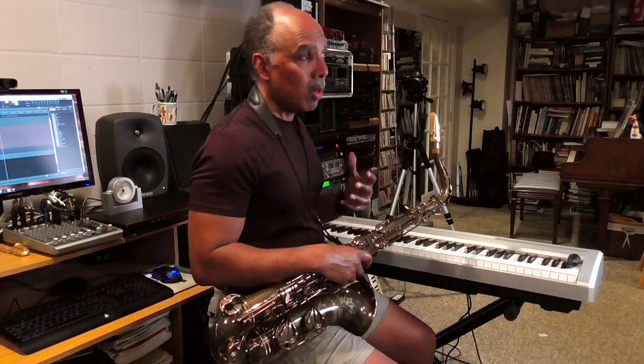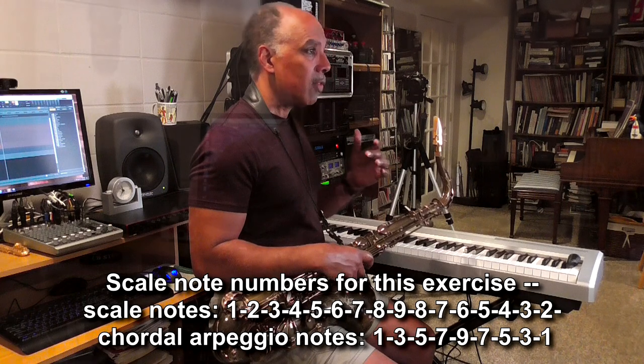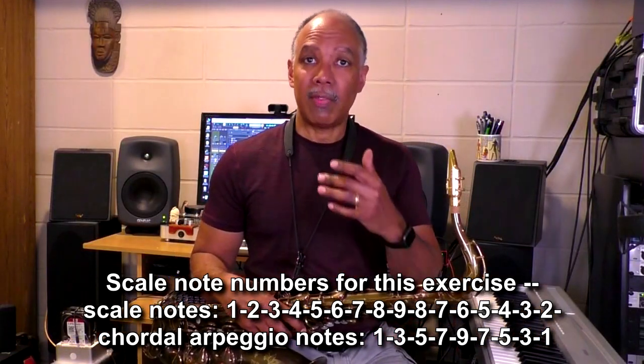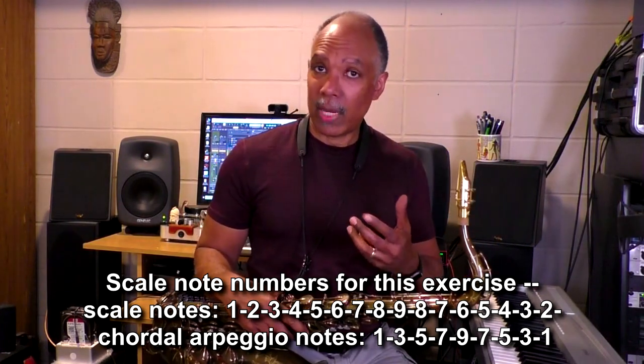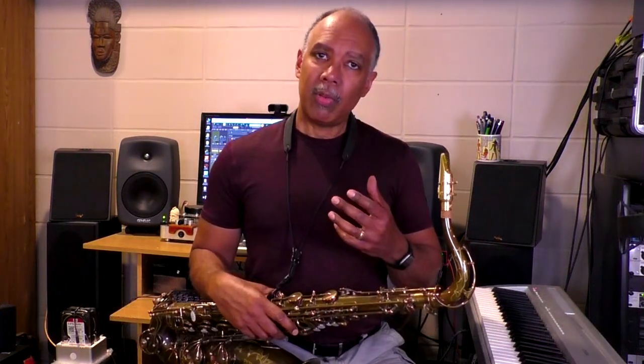In addition, I'm thinking of the scale note numbers: 1, 2, 3, 4, 5, 6, 7, 8, 9, 8, 7, 6, 5, 4, 3, 2, 1, then 3, 5, 7, 9, 7, 5, 3, 1. Those numbers connect to sounds — they connect to the scale notes themselves — and those numbers have quite a few functions in jazz.